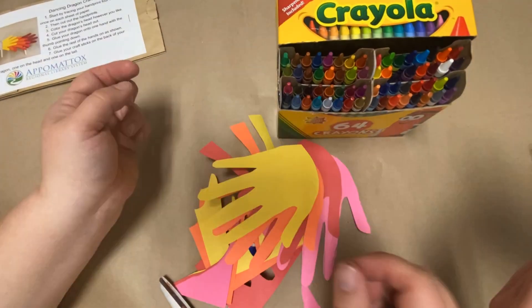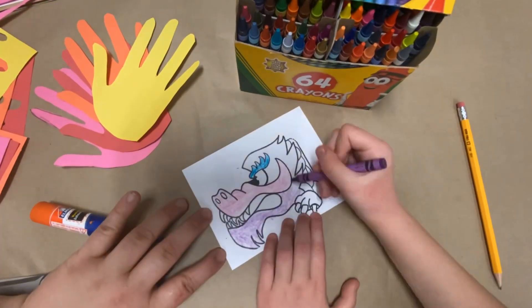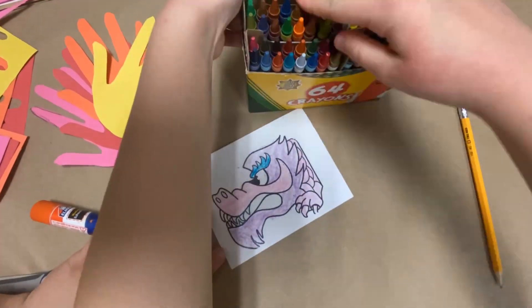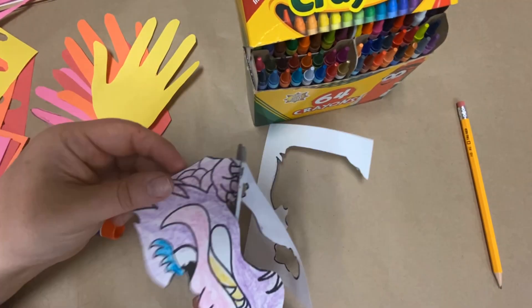Once you have them all cut out, let your child go ahead and color their dragon, and once they're done coloring their dragon, let them cut it out — or if you have a very young child, you can cut it out for them.